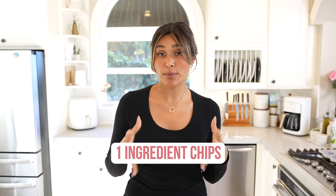Hey guys, welcome back to my channel. I'm Myra from Low Carb Love, and today we're going to be making chips. I don't know about you, but I am a huge snacker. I love snacking on chips and just all the junk. So we're going to make a lighter, healthier, weight loss conscious chip.